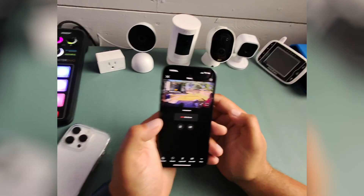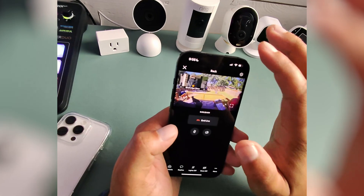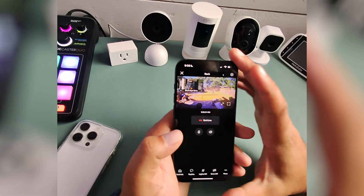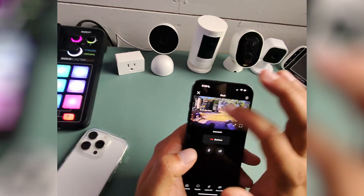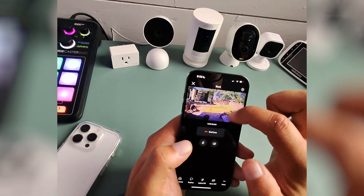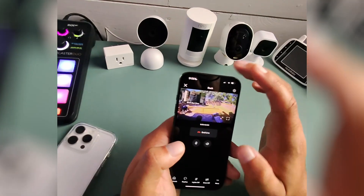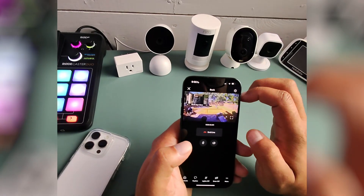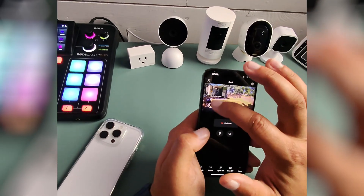I want to show you how to turn off the bird's eye view on the Ring camera. I have the Stick Up Cam Pro in the backyard, and honestly, it never works. You can see my house right there, and it's picking up the dogs. The dogs are in right there — it's just not working. So I want to show you how to turn this off so we can get it out of the camera.